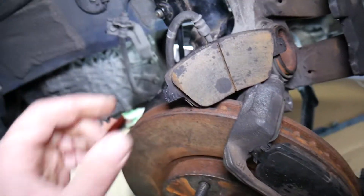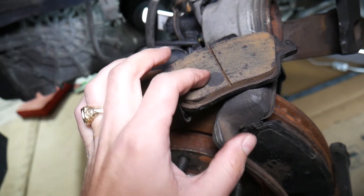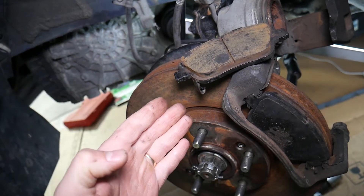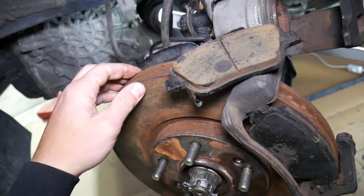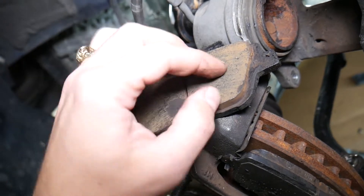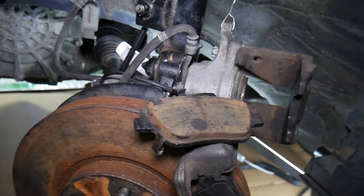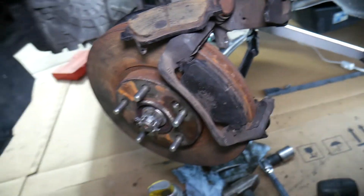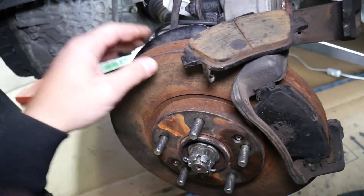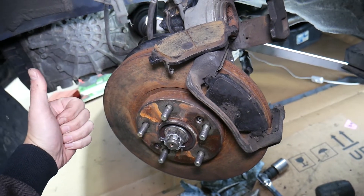Number two: what else can cause that? Sometimes brake pads that are glazed. What that means is when they get old and hard — if you were going down a mountain pass and used them heavily for a longer period of time, your brakes got really hot and the brake pads fried. They can create a glazed finish on top that looks like a mirror, and that can cause skipping and brake pulsation as well. Those are the two most common things we see at the shop. I recommend getting new brake pads, and that will fix your problem. Hopefully the video was helpful — thank you for watching and see you next time.